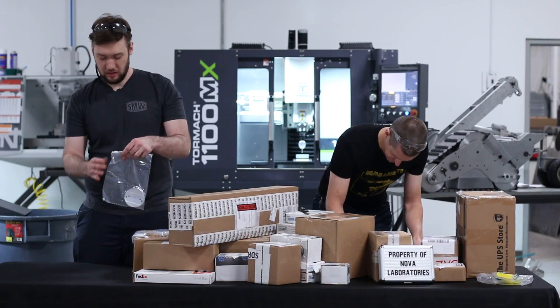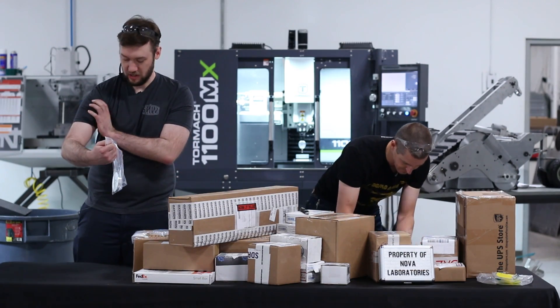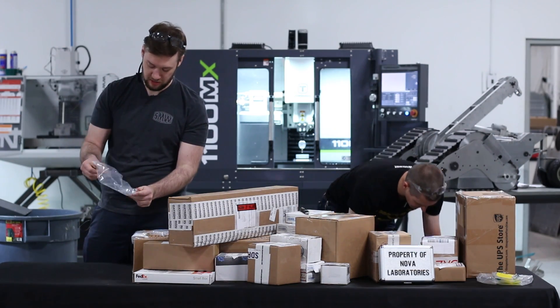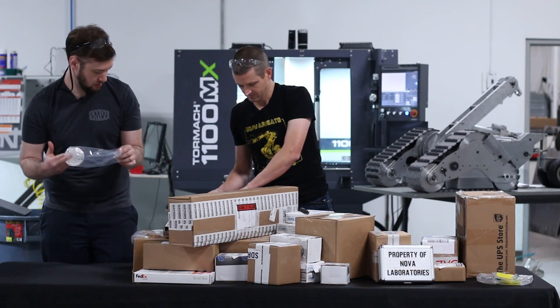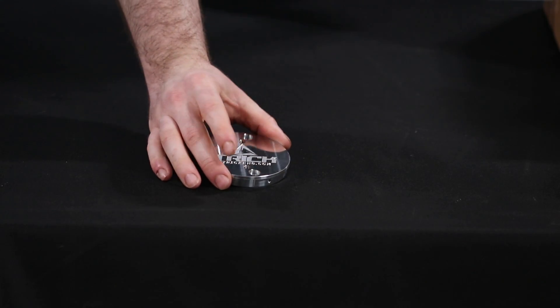The next one's from Trick Engineering. These are the plugs for his upper arms — his upper arm pieces mount to these. Great finish on that, and some nice engraving.